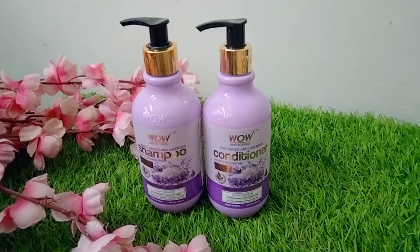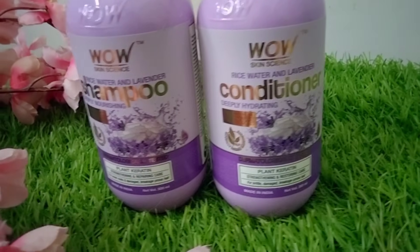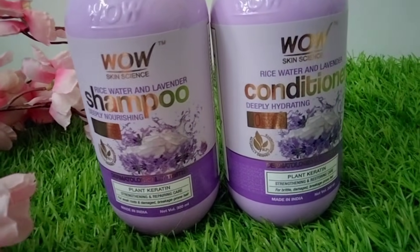Now tie your hair and leave it on for some time. Then wash your hair. Today I am using a shampoo and will give you some information about it. I always use mild shampoo. The shampoo I am using today is WOW rice water and lavender shampoo, and I am also using the conditioner. I have shared some of these products before and you have liked them.